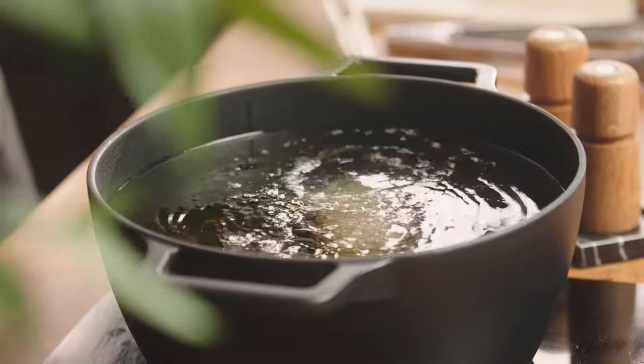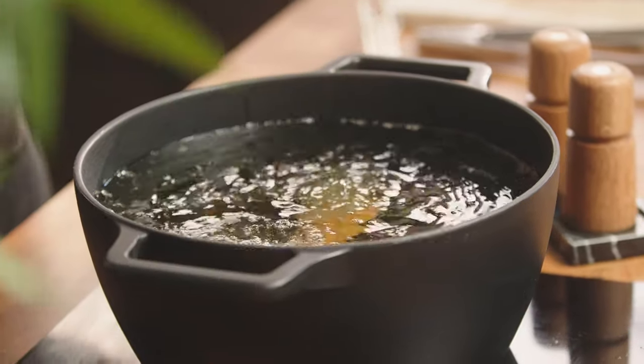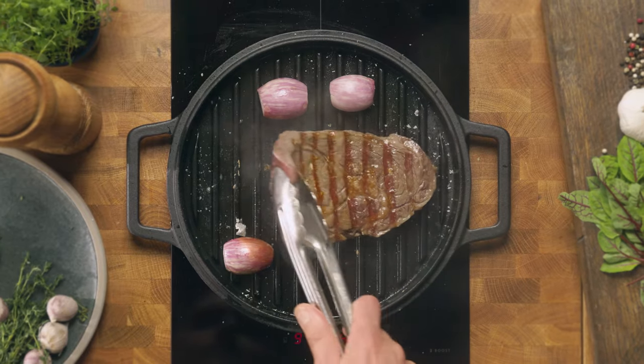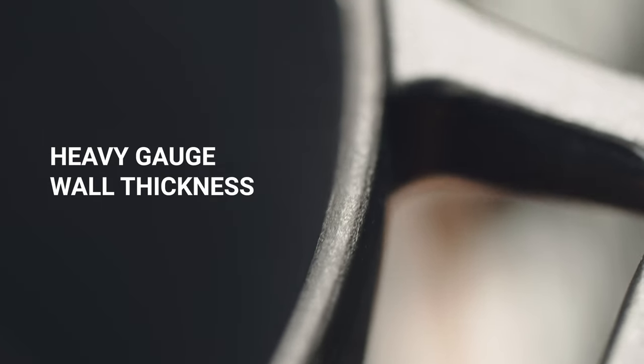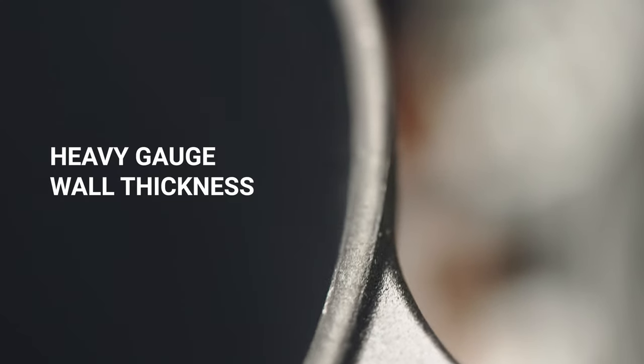Cast iron is ideal for everything from frying to baking because it holds and distributes heat so well. This means that meat browns better and vegetables cook faster. We used a heavy gauge wall thickness because lighter, thinner cast iron too easily scorches food.